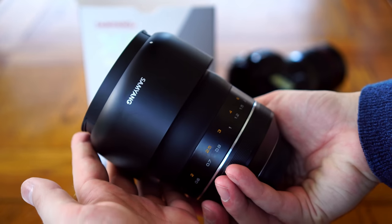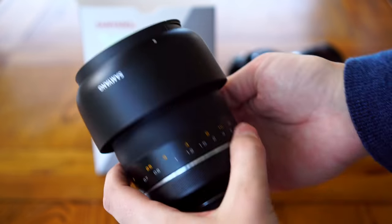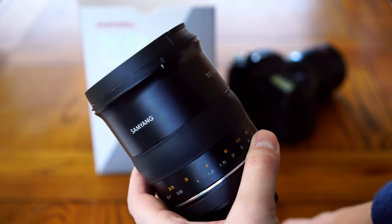I'd like to thank Samyang for loaning me a copy of this lens for testing, although as usual, this is a totally independent review.